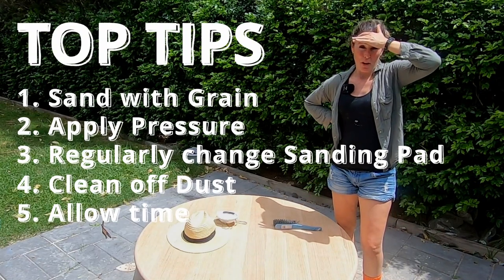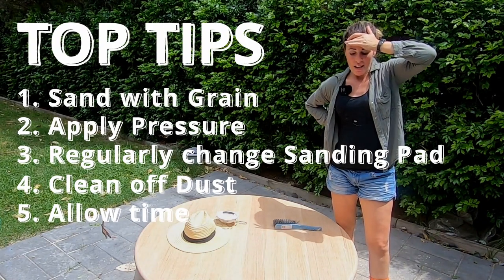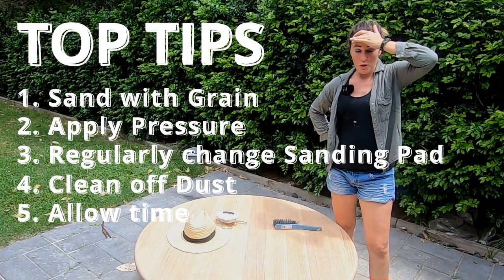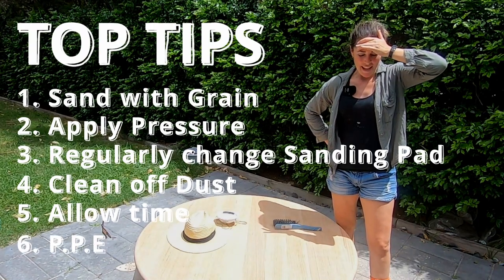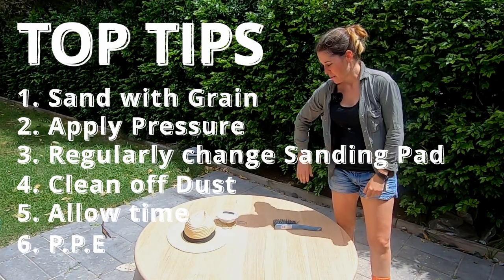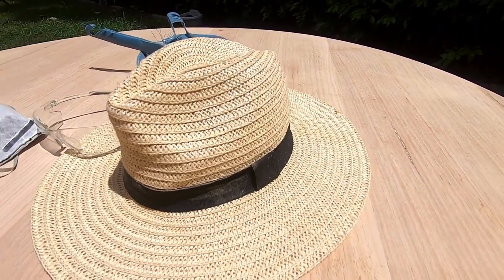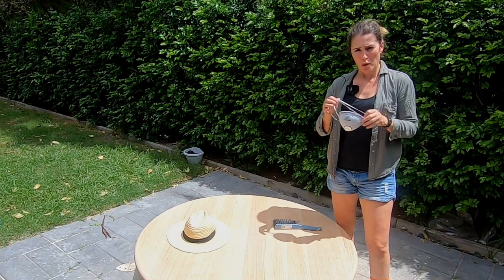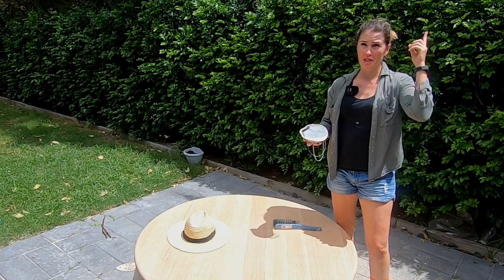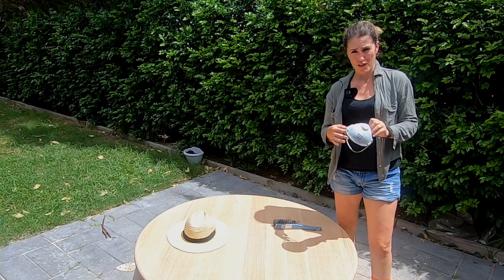This might be a two or three day project, or a full day project, depending on the size of the furniture and how stubborn the original paint was. So allow yourself plenty of time. Finally, wear the correct PPE - personal protective equipment. You would have noticed I wore a dust mask and had safety goggles on. You might also want earmuffs. Inhaling dust and getting it in your eyes is no fun, so wear protective equipment. That includes sun protection - cover up, have a hat, whatever you need so you don't regret doing the job.